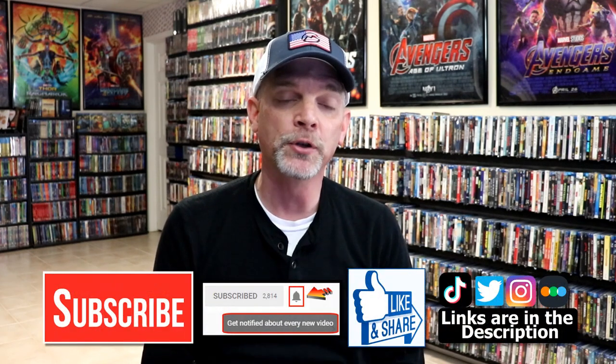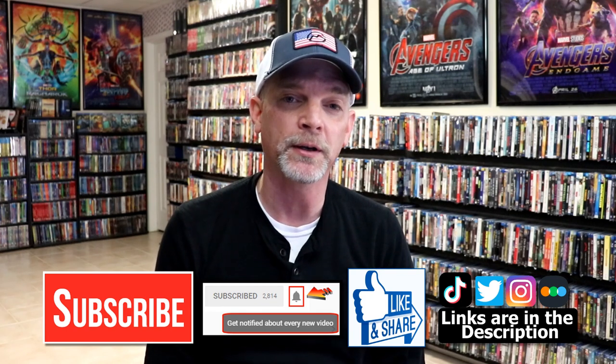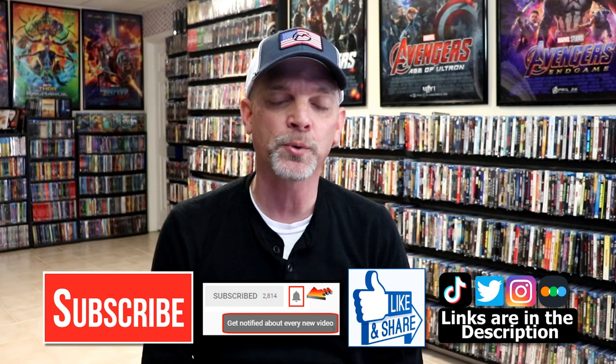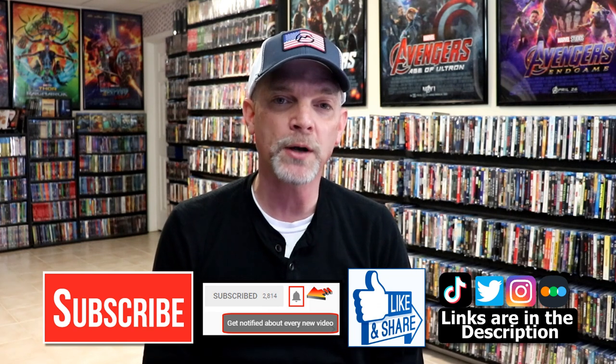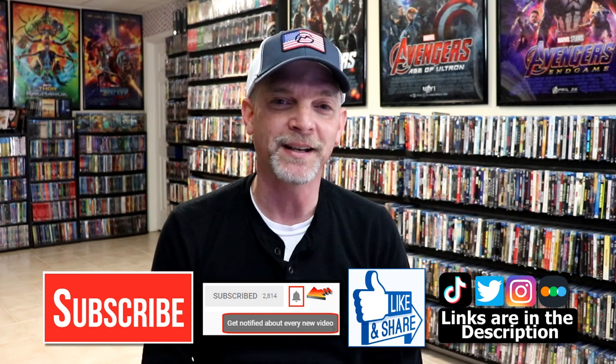If you haven't subscribed to my channel, I'd really appreciate it if you subscribe. If you do subscribe, please remember to hit that notification bell so that you can be notified every time I upload a new video. If you haven't found me on my social media accounts, I'm on Instagram, TikTok, and on Twitter. And if you'd like to find out what I've been watching, you can find me over on Letterboxd — I do have links below. Thanks again for watching, and we will see you next time.